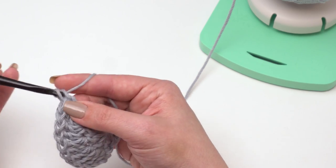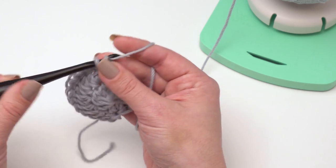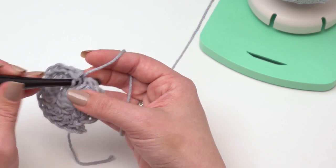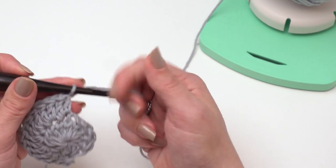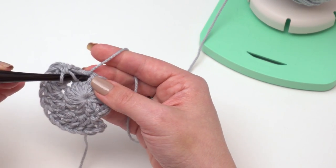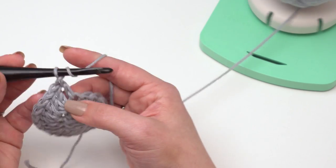Of course, if you change the size, you'll need to adjust exactly where the handles go because you'll have a different number of stitches. I also have a tutorial on how to make bag handles that goes over how to figure out the placement if you're doing some customization, and that is linked in the pattern as well as in this tutorial.